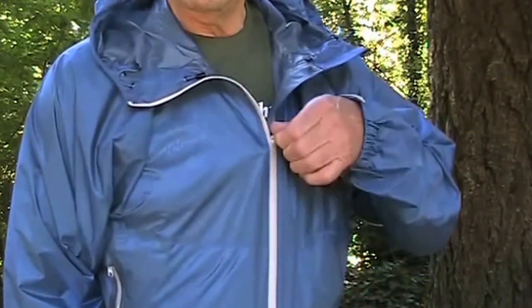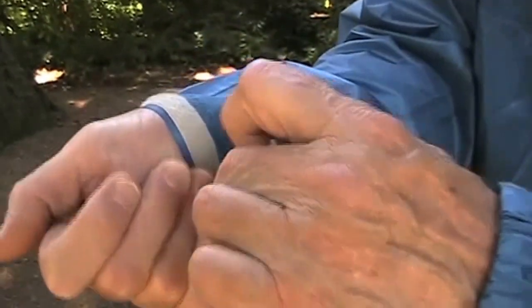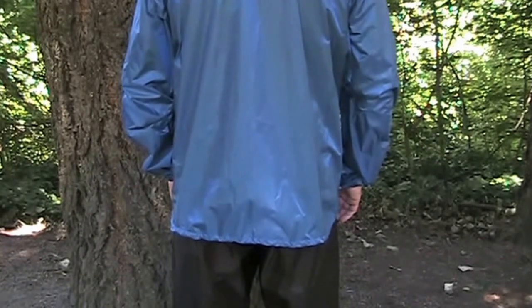The main zipper is weather resistant and reflective. Both elastic and velcro help you adjust the cuffs, and the arms are slightly articulated to make movement easier. A 2-inch drop tail helps keep you dry when bending over to do things like get water or set up your tent.